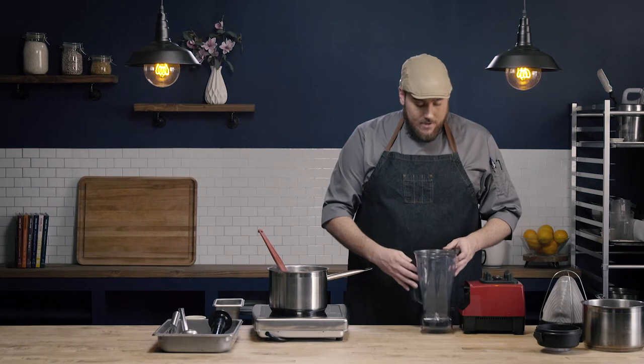In our first video, we used a food mill for cream soup method one. For cream soup method two, we used an immersion blender to puree the soup. And in this video, we're going to use an upright blender.